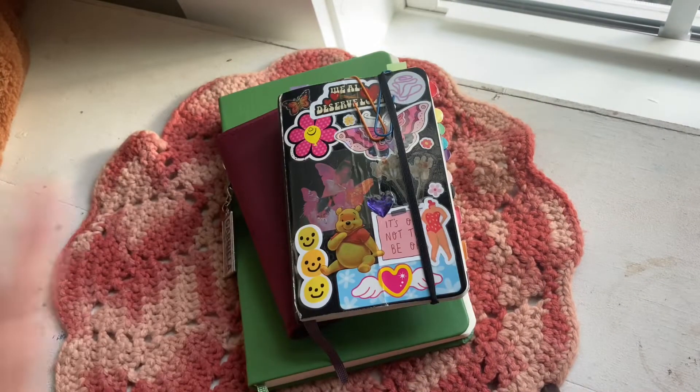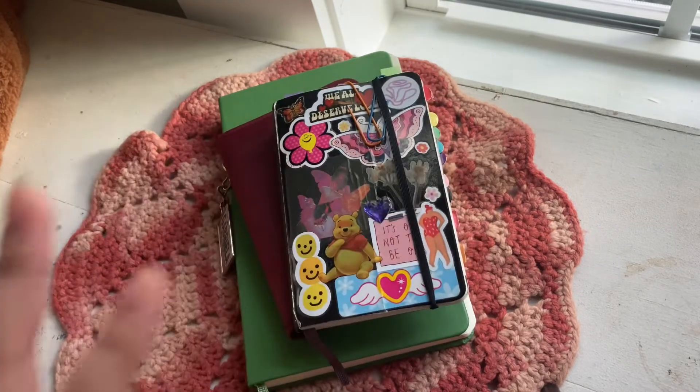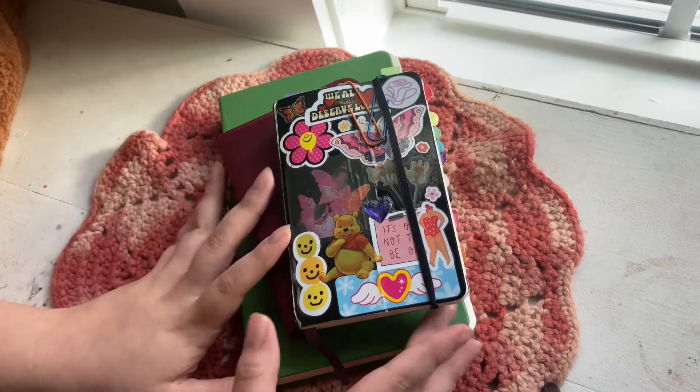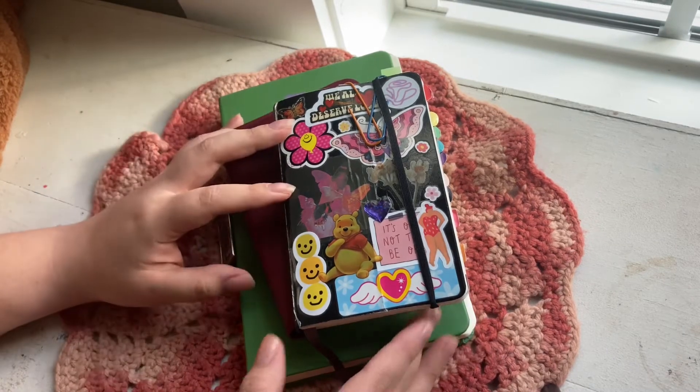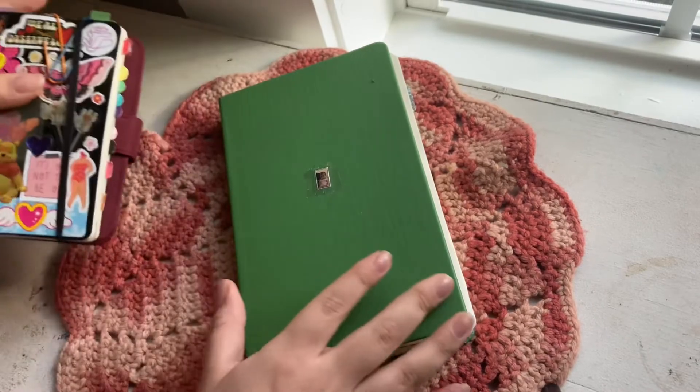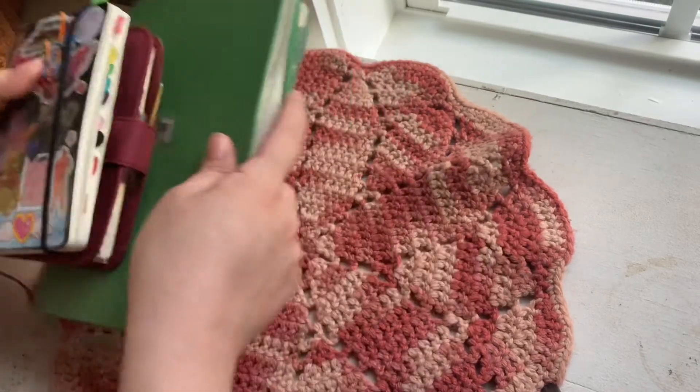Hey guys, welcome or welcome back to my channel! Today's video we're just gonna talk about stationery — what I'm using, what I've been loving generally, and everything.